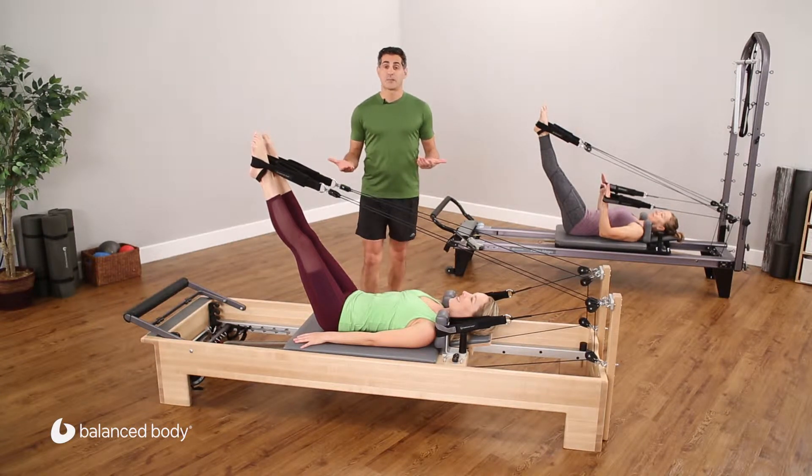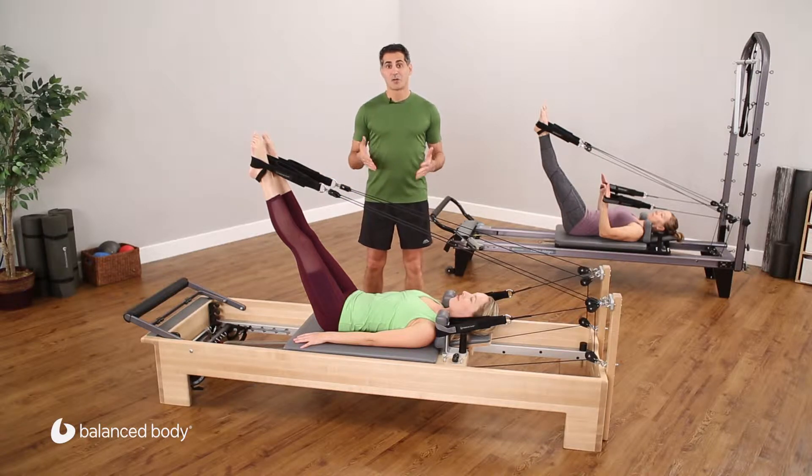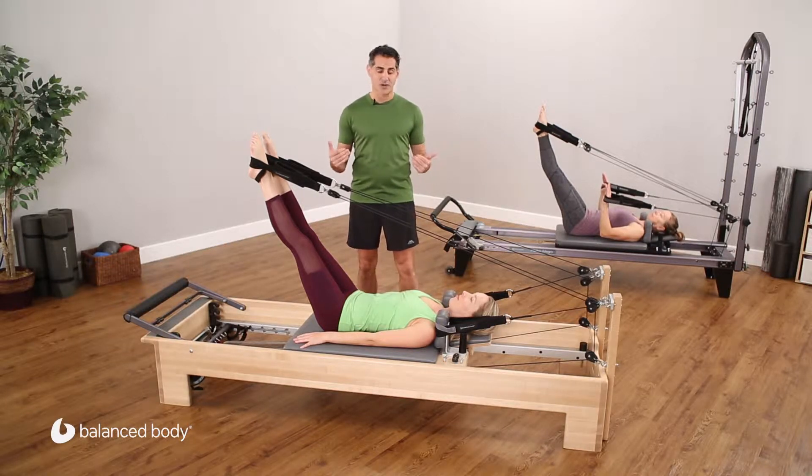Now that we worked some exercises with legs only and arms only, we're going to put those together. We have four straps in the connector. We will be able to do a full body workout with the reformer straps.